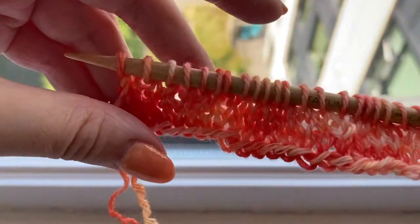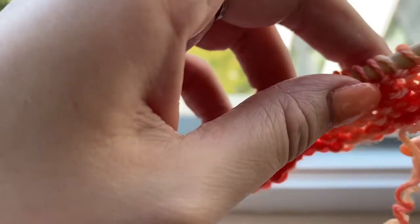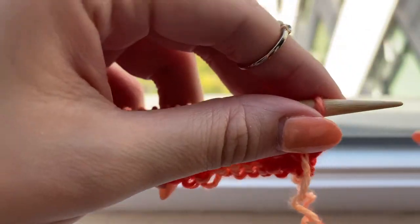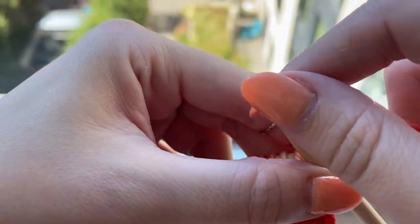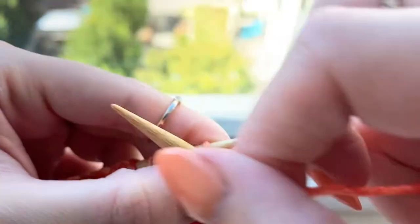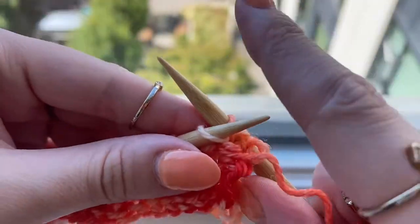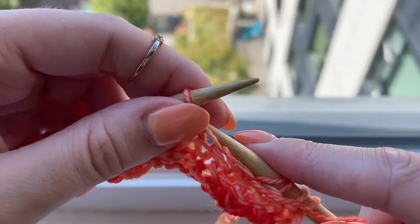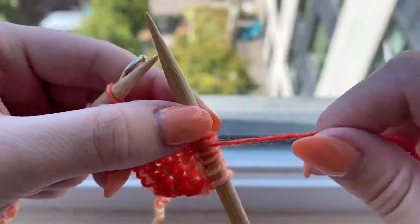I've completed my four rows of stockinette stitch. I purled row three and knitted row four and now I'm on row five, which is the back side of our work. We start row five by purling six and then we begin the pattern repeat.